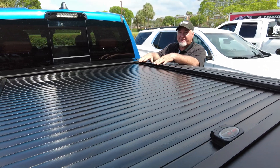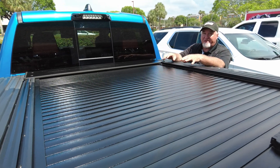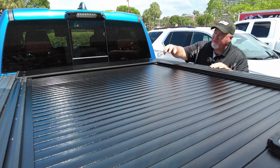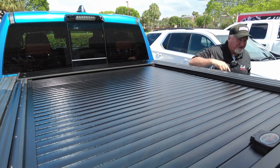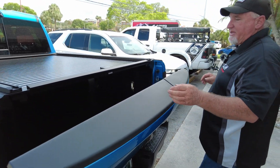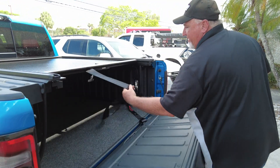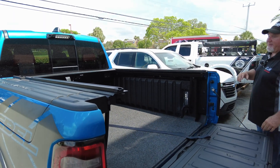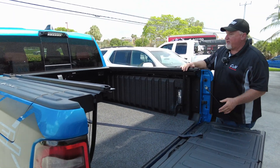I think this is a great cover — it's easy to use. When you have a RAM box, if you had a folding cover it might be harder to open because you'd have to reach over the RAM box. Because of how this one is set up, it's a lot easier to use. If someone comes up here, they can just pull that little lever — look at how super easy it is to open. It looks good, it works good, you can't go wrong.